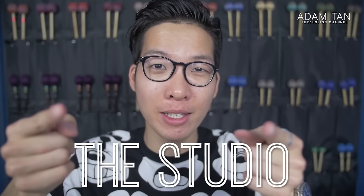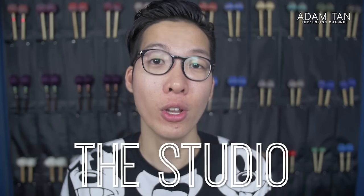Good morning ladies and gentlemen, welcome to another episode of this studio. My name is Adam. Today we're going to be talking about wrapping your mallet handles on a budget.